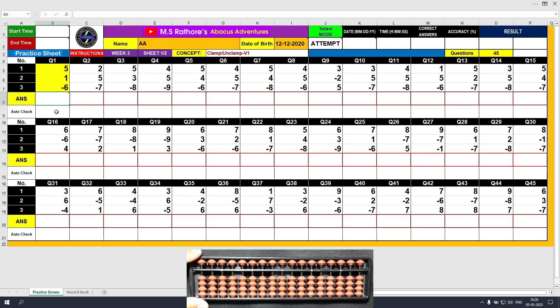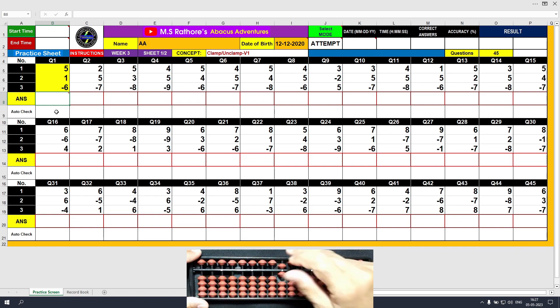Let me show you once again. Plus 6 with the middle finger and thumb. Minus 6 with the middle finger and index finger. Plus 6, minus 6. As you can see, plus 6 is done in one single motion — that is clamped — while minus 6 is done in unclamp motion, that is sequential: middle finger followed by index finger. Plus 6, minus 6.